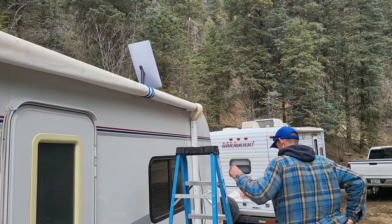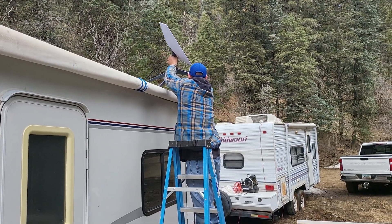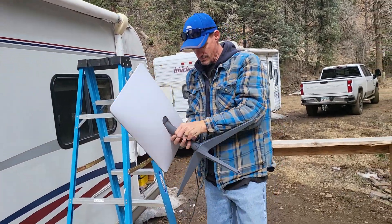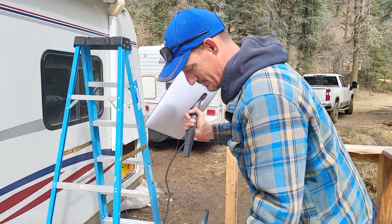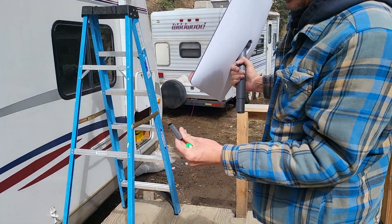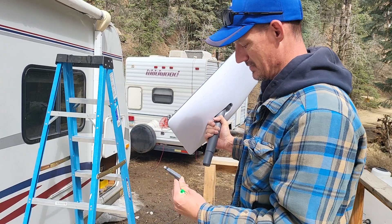They've got a bunch of different kinds of mounts — this is just the one that comes with it and it's pretty simple, comes apart easily. That's the connection I was talking about — this one's a little easier to fish through a hole; the other one's like a 90-degree connector. Other than that, that's my only complaint.